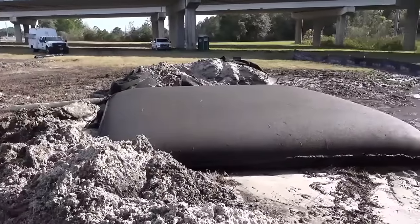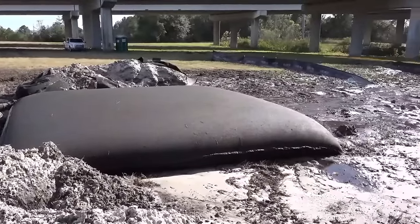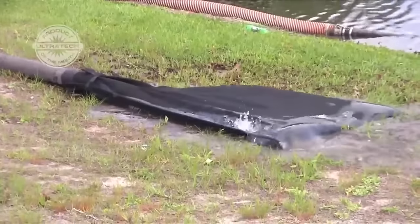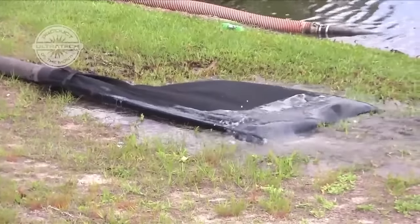The ultra-dewatering bag is a simple yet effective filtering system used to remove pollutants from a dewatering pump's discharge hose, so only clean water flows onto the ground or into the stormwater system.